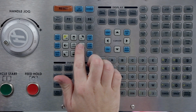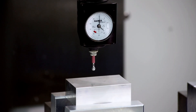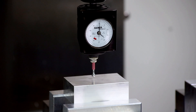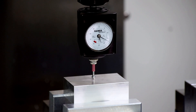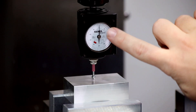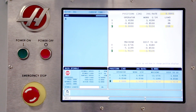Now let's set the Z work offset. Go back into handle jog mode and move the machine so the probe is approximately over the center of the workpiece. Carefully jog the probe downward until it contacts the workpiece. Switch to the finer 10 thousandths jog mode if necessary. Continue jogging at a slow rate until the gauge needles both reach zero without going past. That looks good — the needles are aligned. Bring up the current command's display and origin the Z axis operator coordinate.